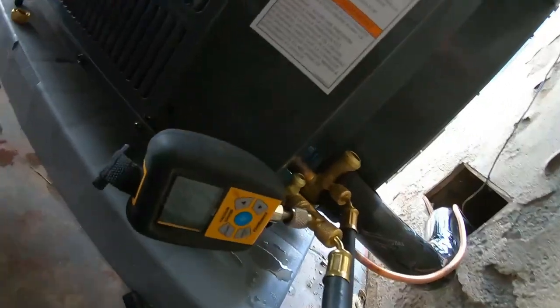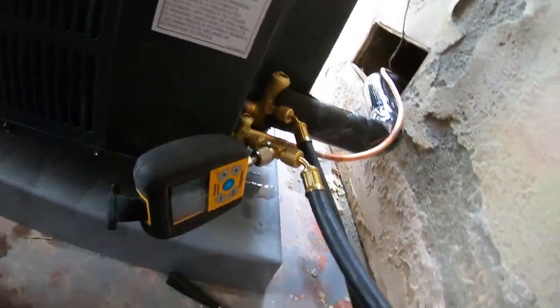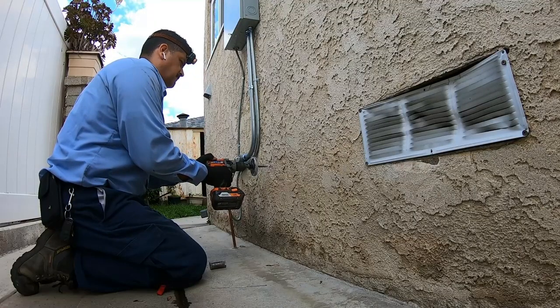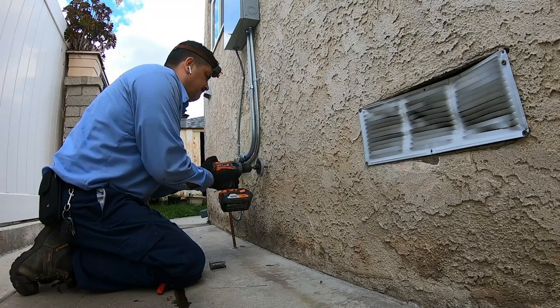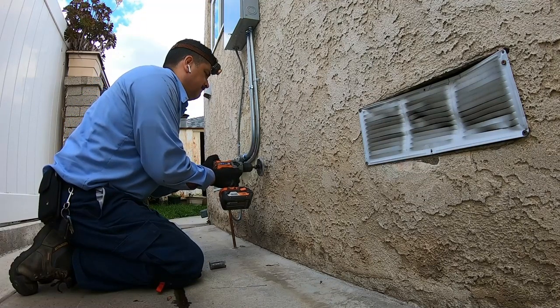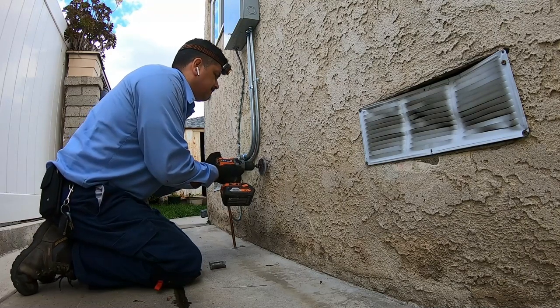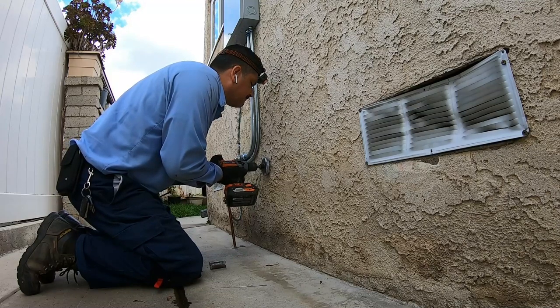Now I'm pressurizing the refrigerant lines to test for leaks before starting the vacuum pump. A quick note: I used to have my micron gauge on the vacuum pump, but I've since learned that's not the best place for it. You want your micron gauge to be as close to the condensing unit as possible.